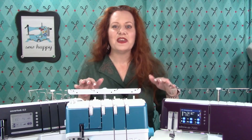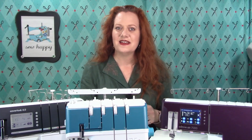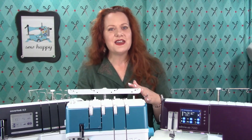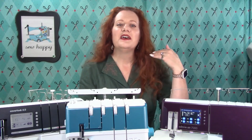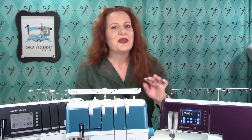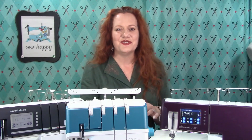I have in front of me three different sergers, also called overlock machines. In the simplest terms, there are two main types of serger: four thread capable sergers, or overlock machines, and five thread capable sergers, or cover lock machines. There are cover lock style sergers that can use more than five threads — those additional threads are used to create special decorative stitches — but I'm going to stick with four and five threads as my two categories to avoid confusion.